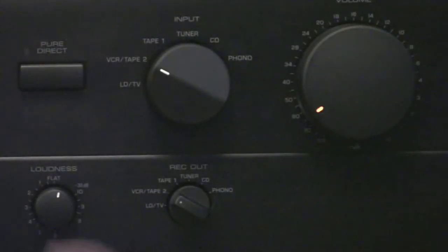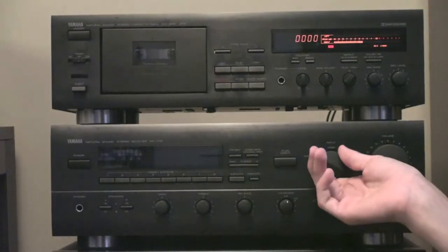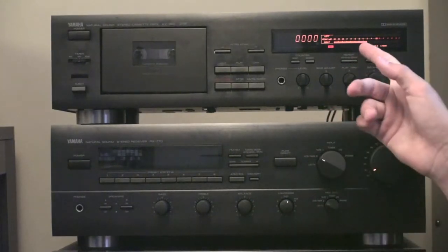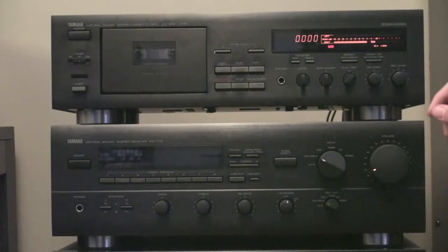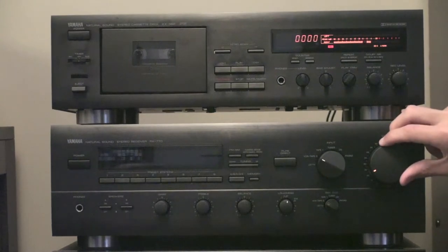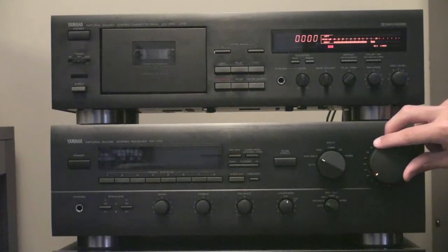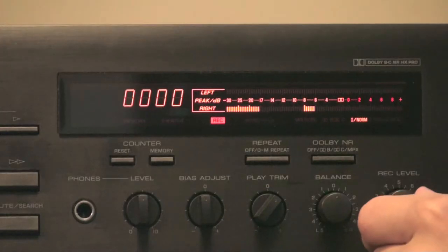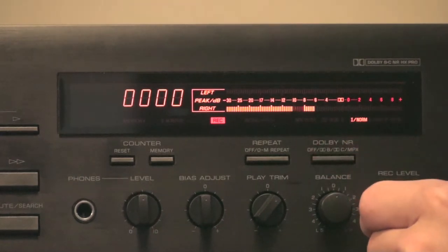Now we're going to start playing whatever track we want. As you guys can see, our level is coming in. I'll turn that down a bit. Now what we want to do is adjust our record level on the side here. Let's see if we need to bring this up a bit because the levels are too low.